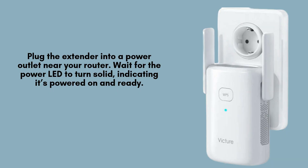Plug the VIXURE WE 1200 extender into a power outlet near your router to ensure a strong connection. Once connected, wait for the power LED to turn solid. This signifies that the device is successfully powered on and ready for the next setup steps.